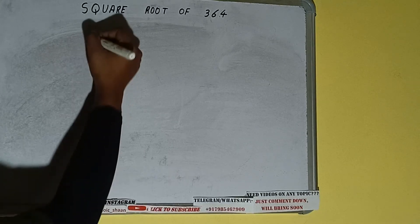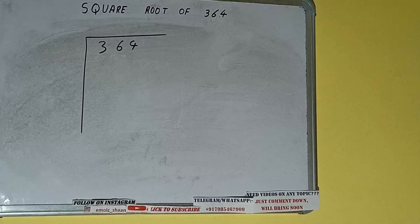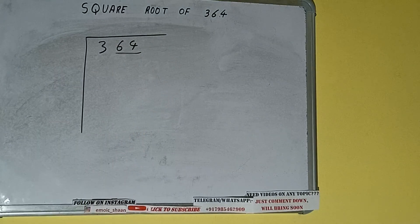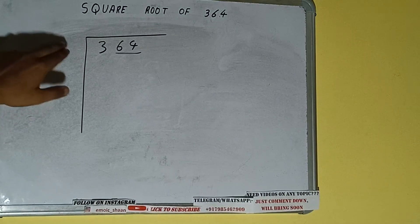Hello friends, in this video I'll be helping you with the square root of 364. First, we need to write the number. The next thing we need to do is form pairs from the right-hand side. One pair will be 64 and 3 will be left out. First we'll divide 3 and then we'll bring down the pair.